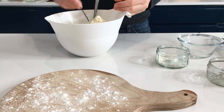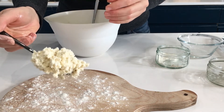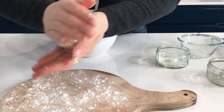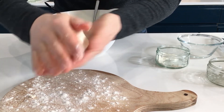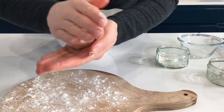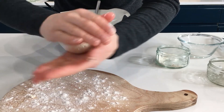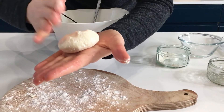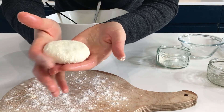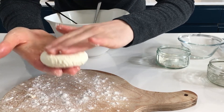We are going to take about a tablespoon of our mixture and form it into a ball with circular moves, just like this. So we have this kind of not-perfectly-shaped round pancake, and what we do is just slightly press it and form it into a round thick shape — about one centimeter and a half.